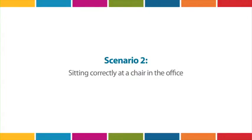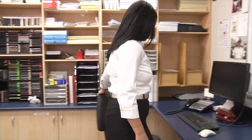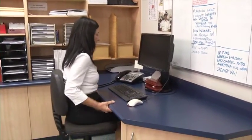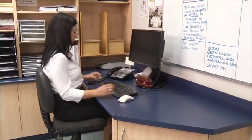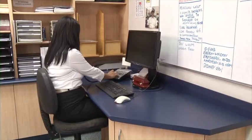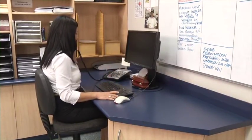Sitting correctly at a chair in the office. Everybody sits at some point in an office, so why not learn how to sit correctly? Position the monitor and keyboard directly in front of you. Adjust the height of your chair so that your forearms and wrists slope slightly towards your keyboard. If your feet are not firmly on the floor, use a footrest.